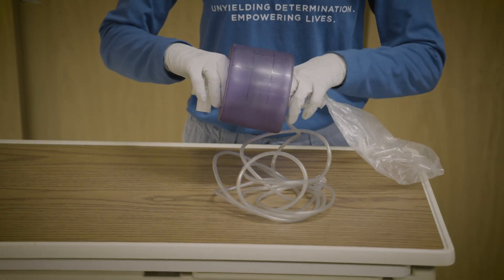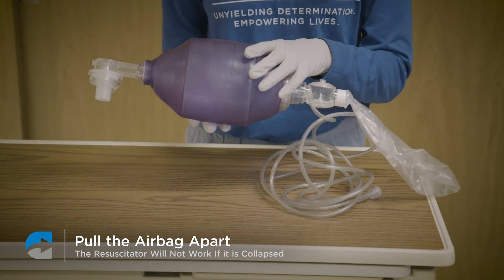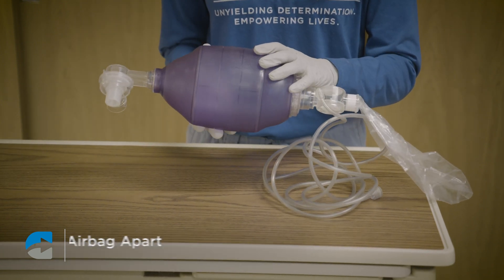Before using the manual resuscitator, you must first pull the airbag apart. The resuscitator will not work if the bag is collapsed.